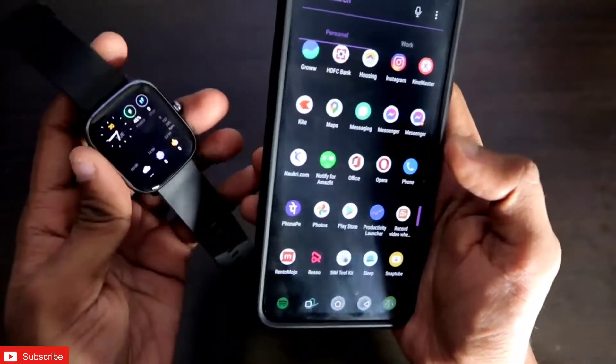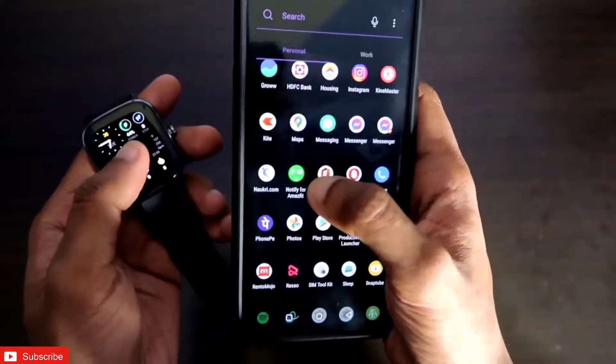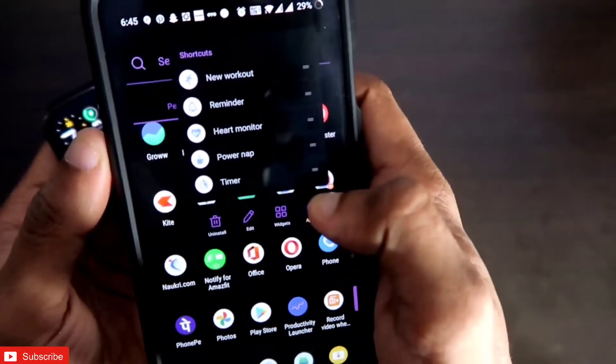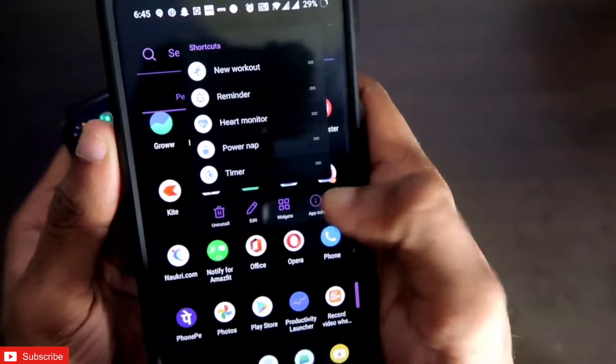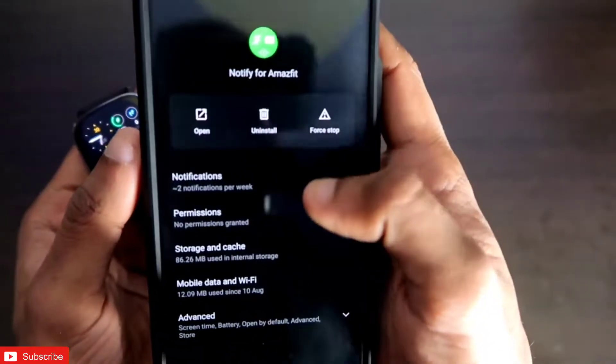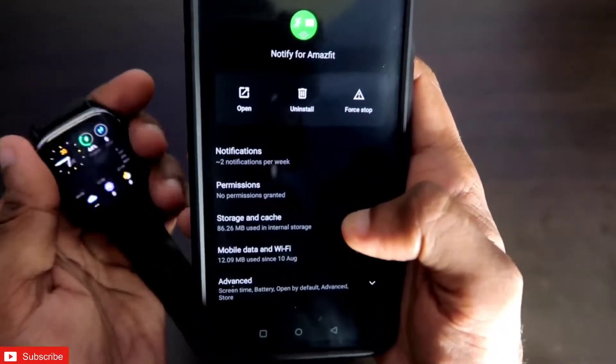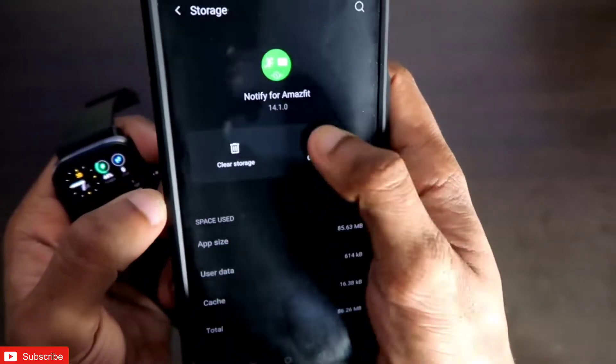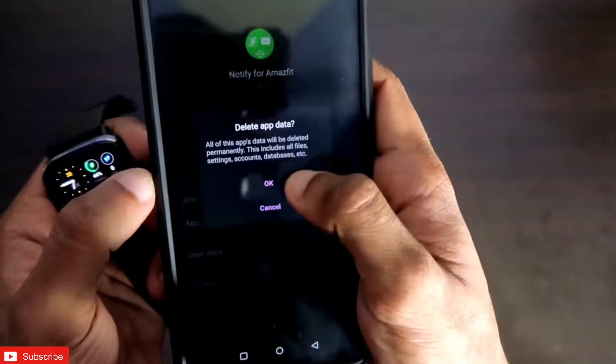To show you how to configure the Amazfit watches with the Notify app from scratch, I will clear the data and cache of the Notify app first, so that it will be in the same condition as when I downloaded it for the first time. Let's clear the cache and clear the data of the app.